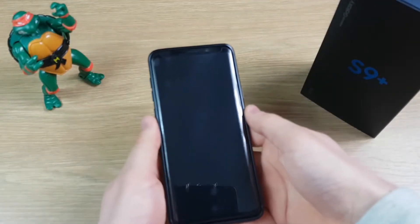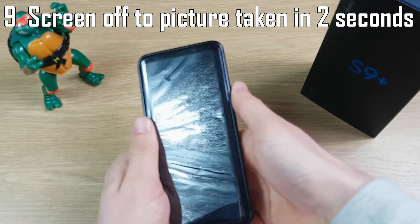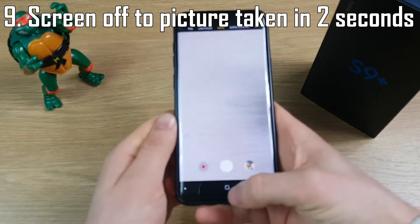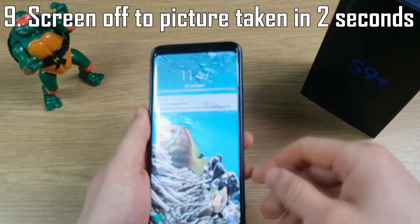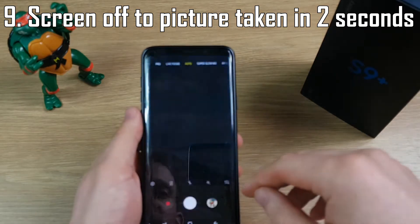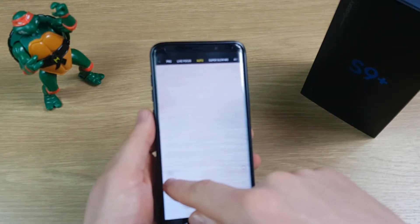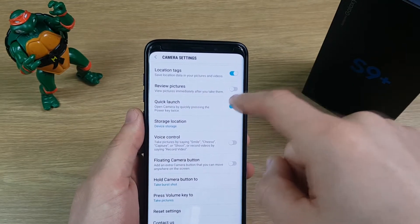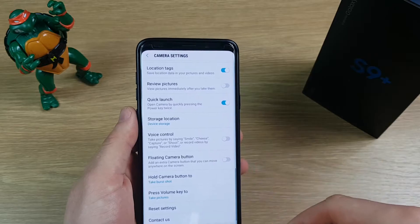Another cool feature: if your screen's turned off and you quickly want to take a picture, you can just double tap the power key on the side and take a picture within seconds so you won't miss the moment. That should be turned on by default, but if it's not, unlock the phone, open the camera, hit the cog in the bottom left to go into settings, scroll to the bottom, and there's an option called Quick Launch — just make sure that's toggled on.